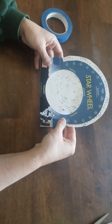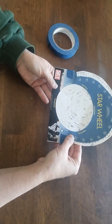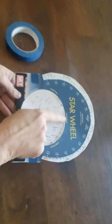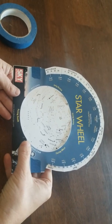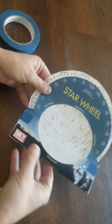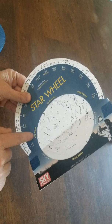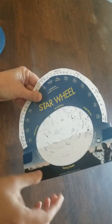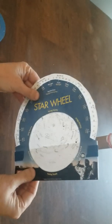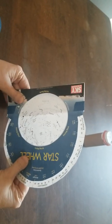Now to use your star wheel outside, you want to figure out which direction you're facing. You can see again the directions are here in yellow along the oval. So right now, for instance, I am facing east. As I'm out looking at the night sky, I would turn this so that 'facing east' is right side up and it's to the bottom, and then this is the night sky that I'm looking up and seeing. So you want to hold it this way. If I were to turn around and be facing west, I would then be looking at it this way — if that makes sense.